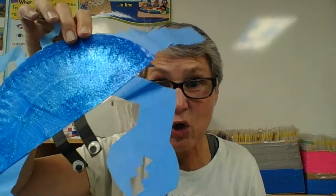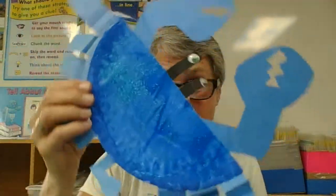All right, my friends, go ahead and have fun making your Maryland blue crab. I think I'm going to call mine crabby because he's pretty crabby today. Oh no! Watch out, my crab!